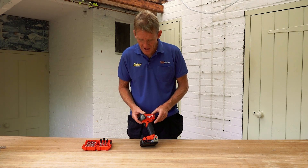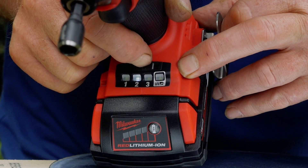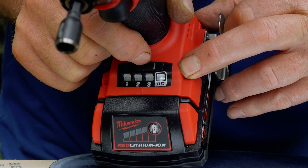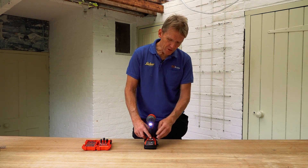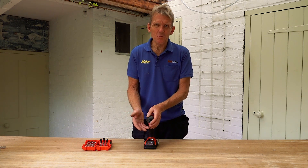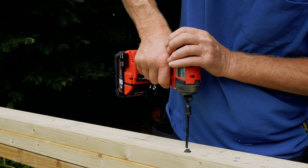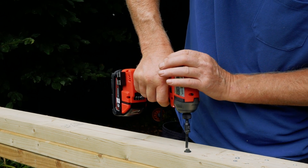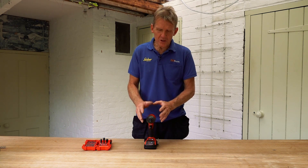This is an interesting feature — the speed control — because we've got three speeds on here and then we've got the tech screw speed. The three speeds work perfectly well; you can do most jobs on the second speed. When you're using those big lag screws, you may need to go up to third speed, and third speed equals more torque.